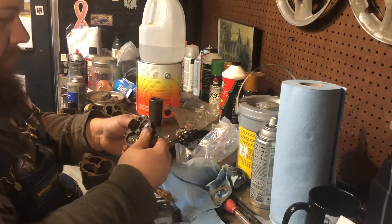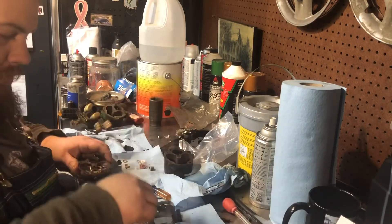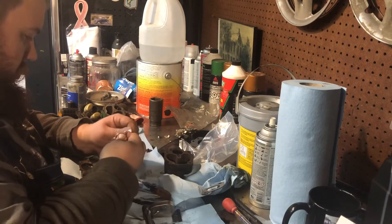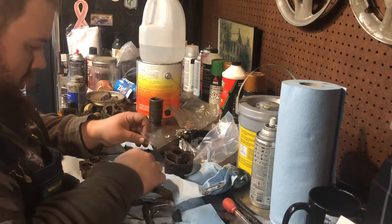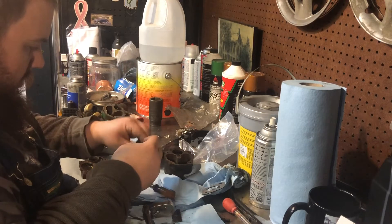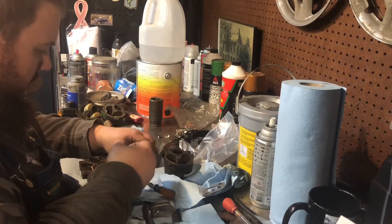The other one was in there about two and a half turns, so I'll kind of try and start there. All right, so I need a washer with this guy. Looks to be too big. Looks to be just the right size, I think. Yeah, that looks right.